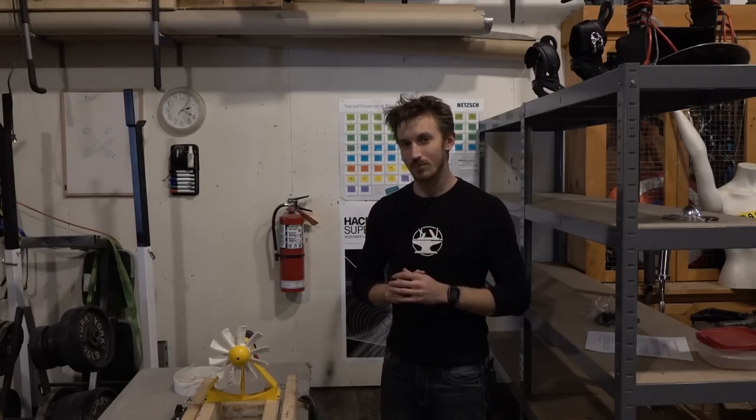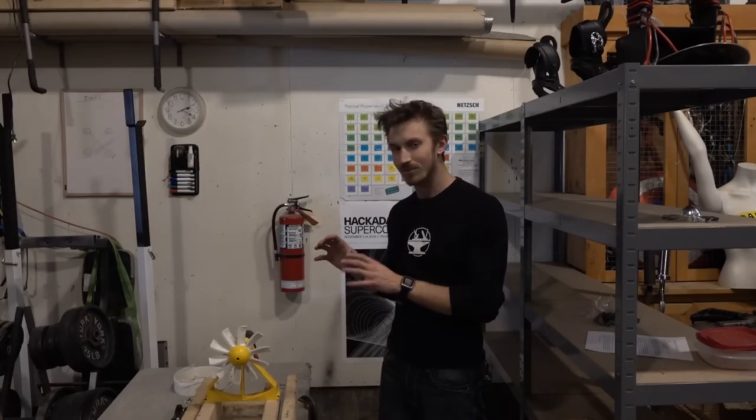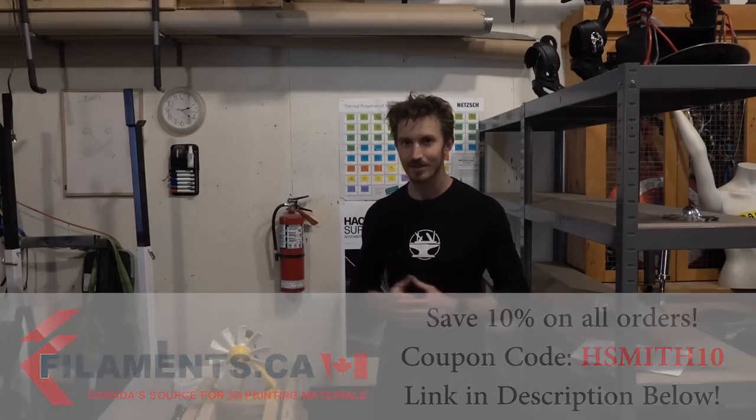The reason we're using 3D printing right now is because it's the cheapest option for us to empirically test our designs. Besides being the most economical option, we also get all of our filaments for free from filaments.ca, and we actually have a coupon code for you guys. So if you want to help support the channel, you can buy your 3D printer filament through filaments.ca.